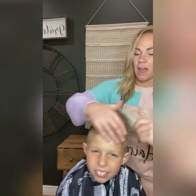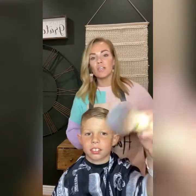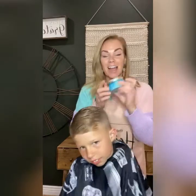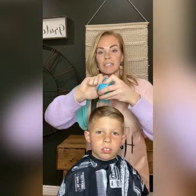Last but not least — I fully believe that after a haircut, you've put in all this effort, there's no reason why you should not style it. I love this hair product. These are all on my website — this is the Woody's hair product.